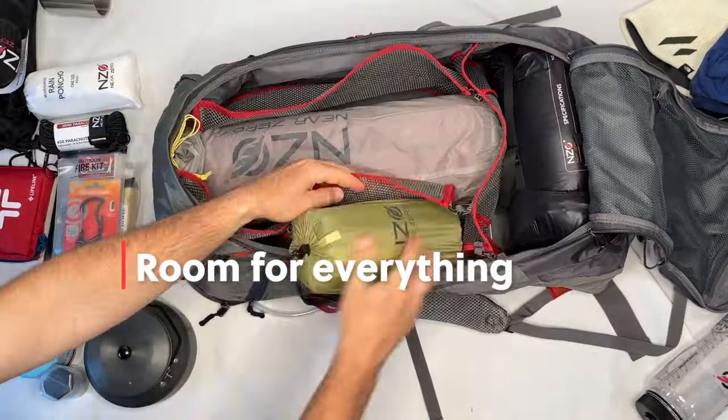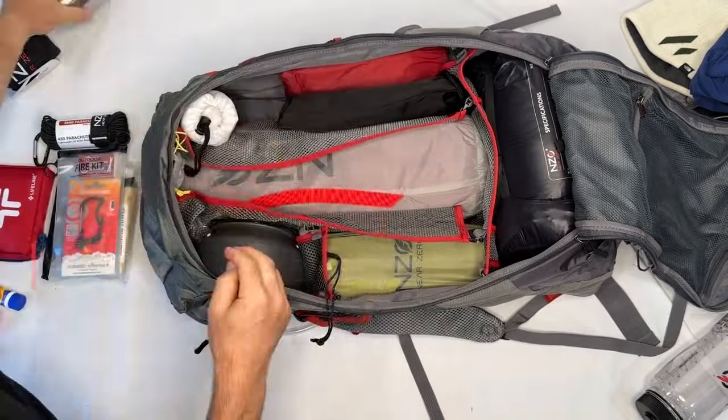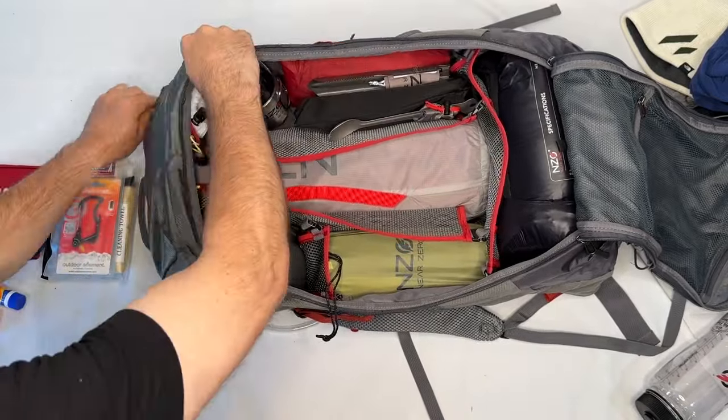The Dean 55 liter backpack has lots of storage space to include everything you need. The ready to go bundle includes 25 items that fit perfectly inside the backpack.